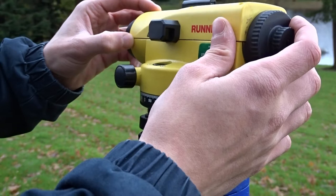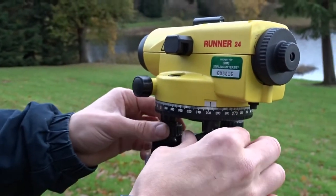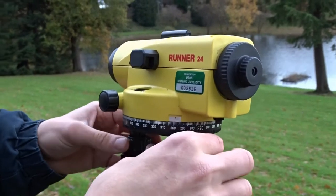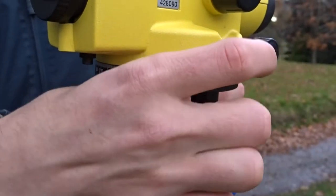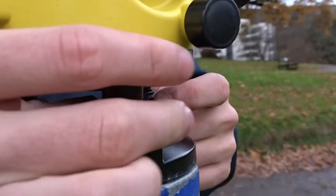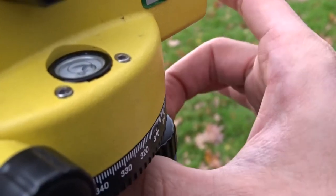Using the fine-tuning screws, adjust the levelling until the bubble in the spirit levelling is within the circle. An easy way to do this is to adjust two at a time — either both in or both out — to bring the bubble adjacent to the centre of the circle, then use the third screw to bring the bubble into the circle.